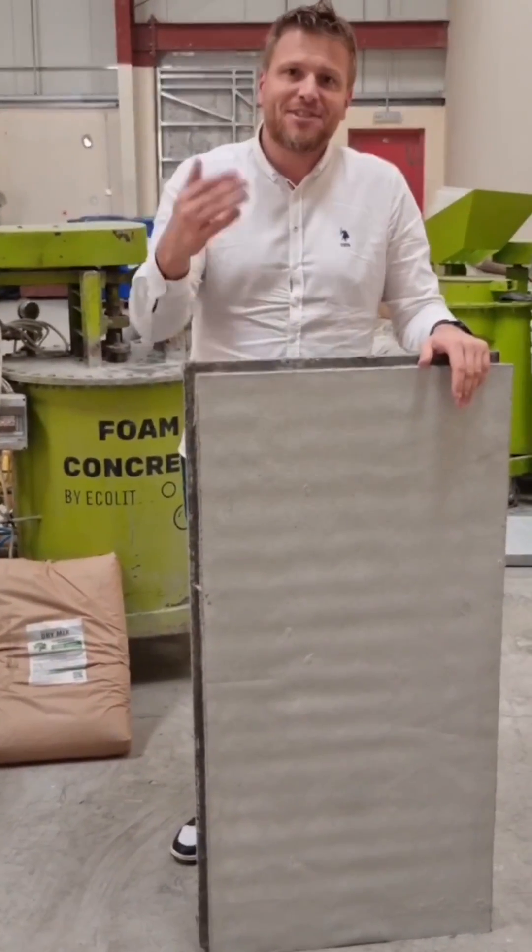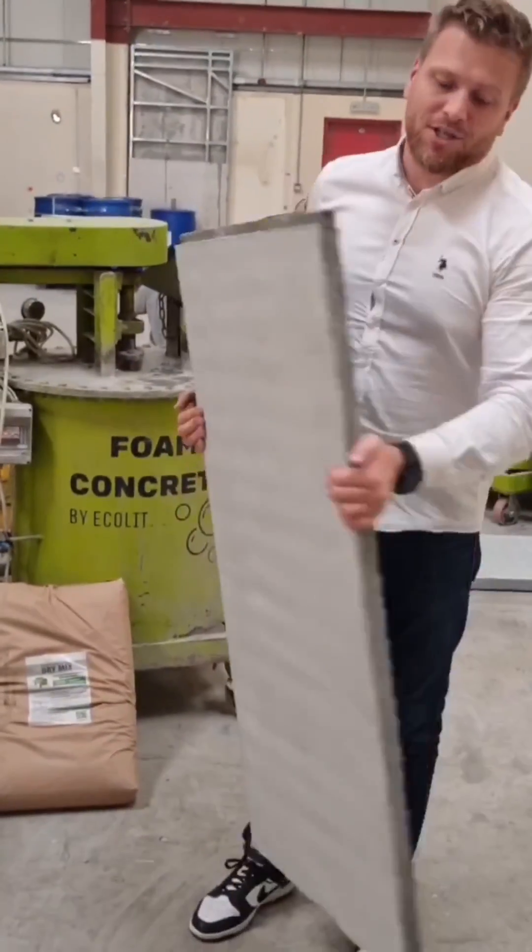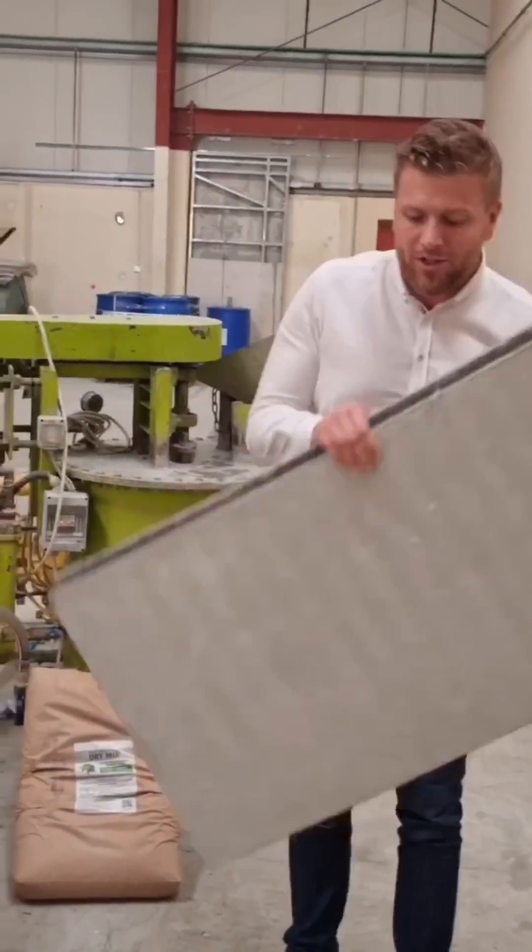Guys, congrats to you, dear partners — we are on the next stage of our modular construction system. It's still light, it's still very, very light.